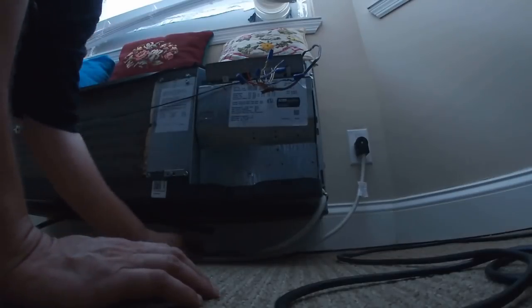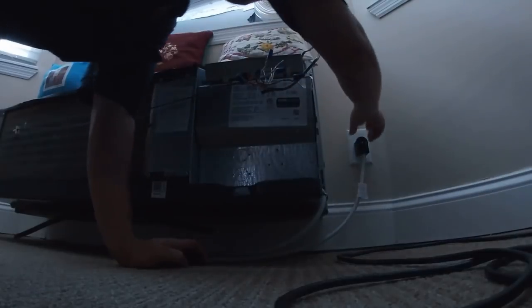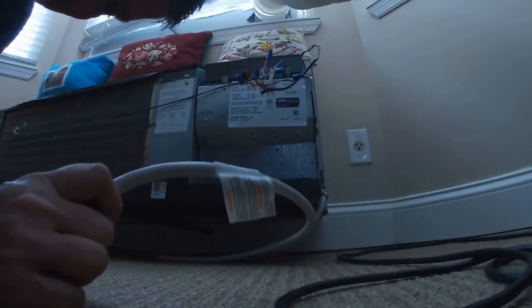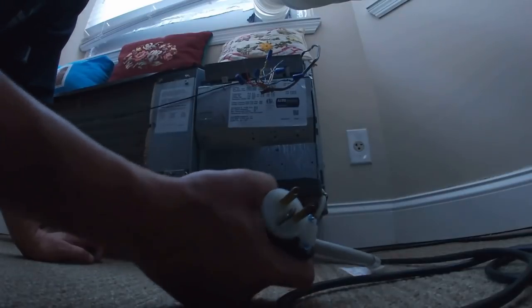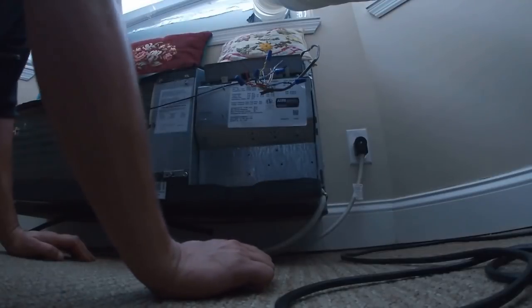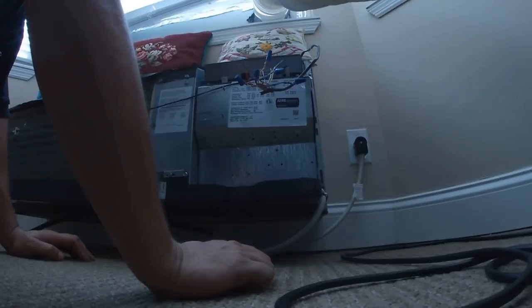Look at that — the power cord is all loose. It's actually arcing a little bit. That neutral spade looks a little off. I bent them out to make better contact. I think the heat strips might be coming on.